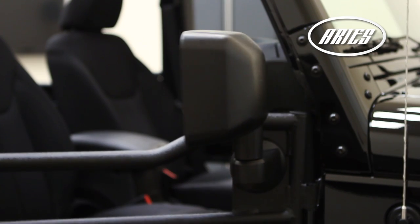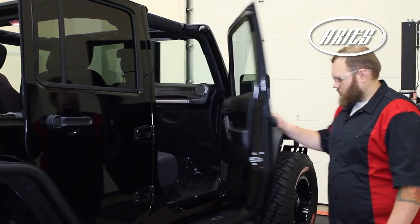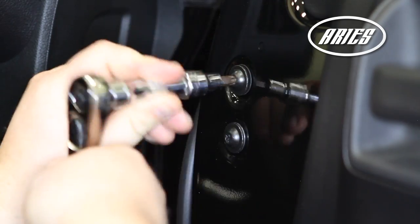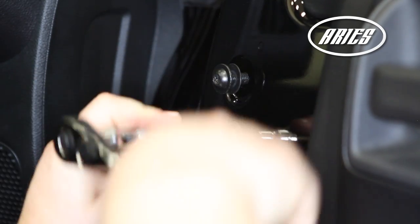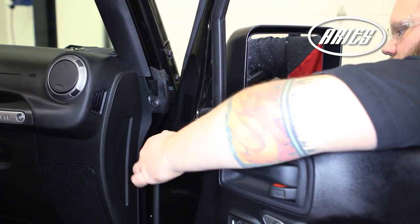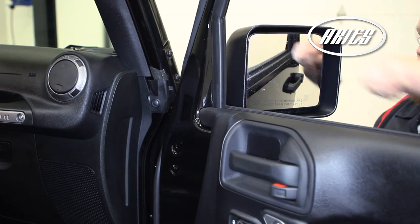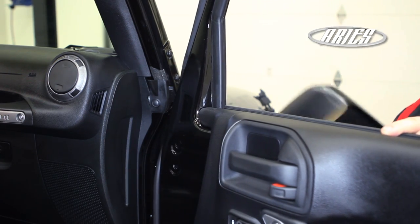If you have non-powered mirrors, they can be removed and reused on the ARIES tube doors. To remove the mirrors, start by opening the passenger door. Using a T40 Torx bit, remove the bolts from the inside of the door. Be sure to hold the mirror from the outside to prevent accidental dropping or scratching of the door paint. Place the mirror off to the side.